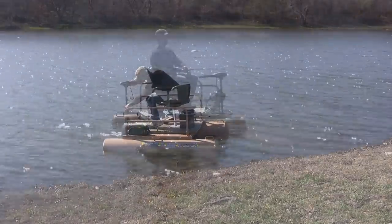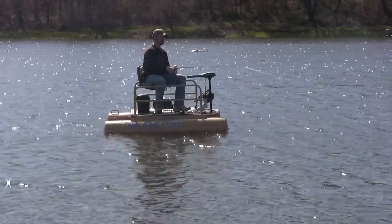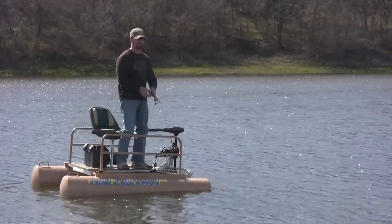You won't be sacrificing comfort in this boat, like most small rigs. It maneuvers easily, and with its great stability, you'll enjoy being able to sit or stand while fishing.